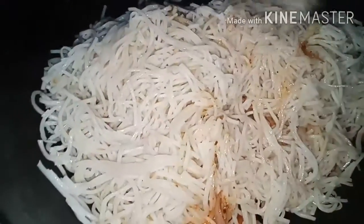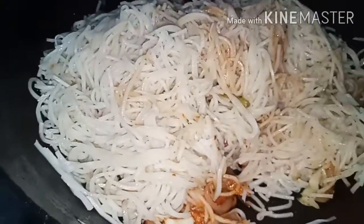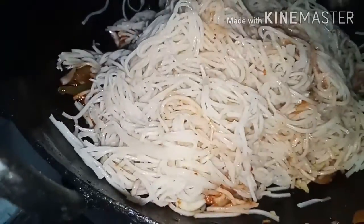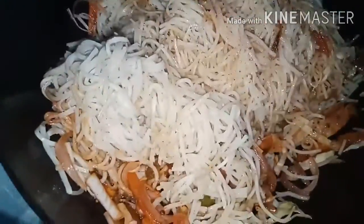Use plenty of noodles. Make the noodles straight and coat them evenly. Cook the noodles so they are light and smooth. We are going to mix the noodles in a little bit.